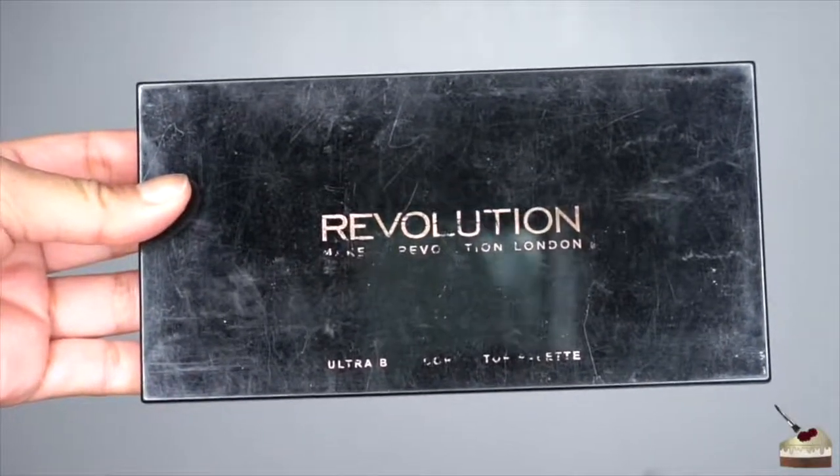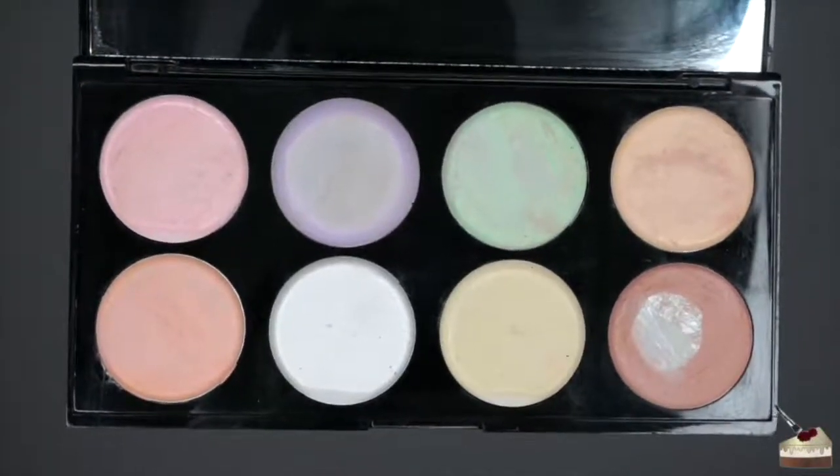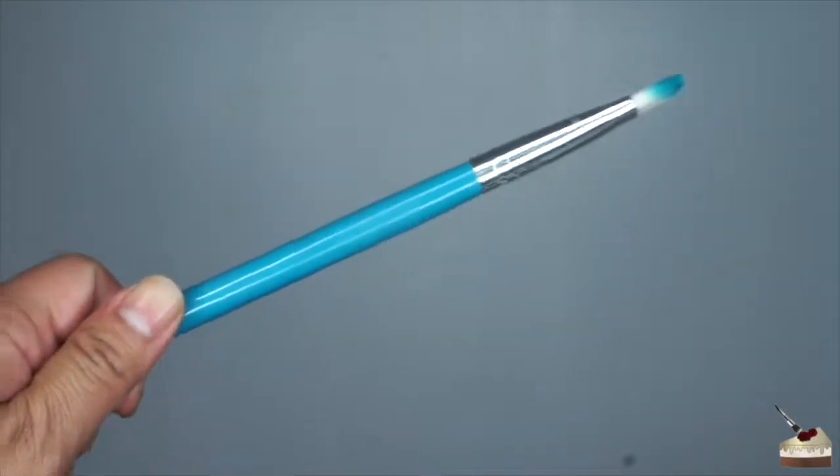To color correct, I'm going to use my Ultra Professional Corrector Palette by Makeup Revolution. To apply it, I'm going to use this flat brush by Morphe Brushes.